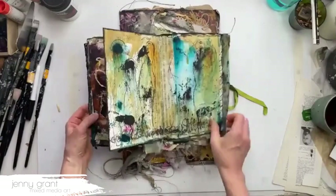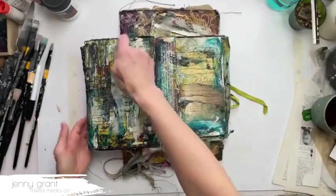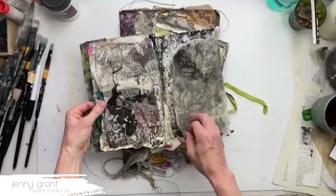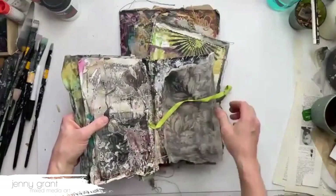So you don't have to plan, you don't have to have a color scheme. Just open up your book and do something on that particular page that you feel like doing — draw a face, write something, doodle, do some stitching, write something in a pattern, splash some paint on it, use stencils, or whatever technique you want to use that particular day or that particular time.